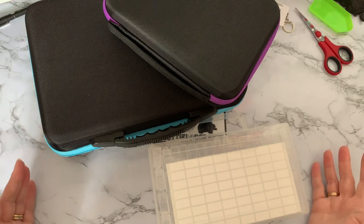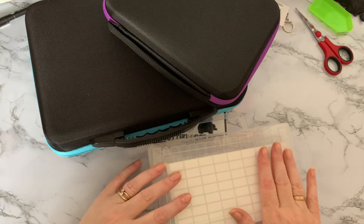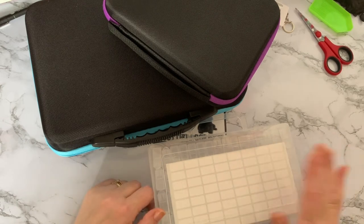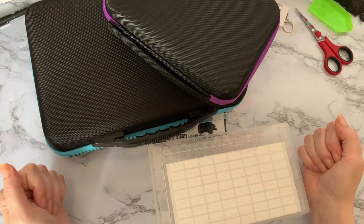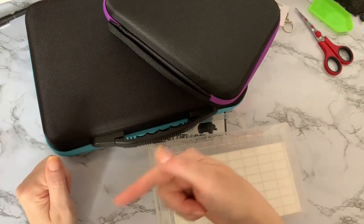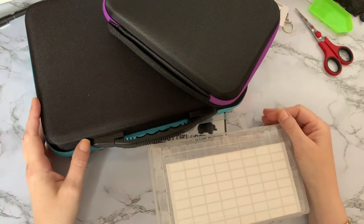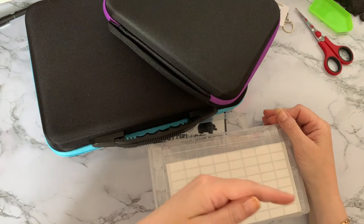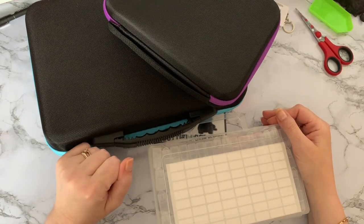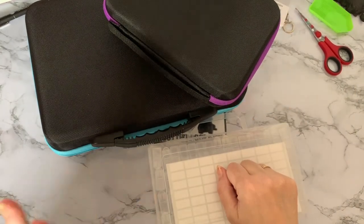Which ones do you like to use? Let me know in the comments down below which ones you prefer, and if you've used the tic-tac boxes - as I said, I've not used them yet but I will be giving them a go and doing a kitting-up video with them. If you've enjoyed looking at these with me, give me a like - it just helps me out with YouTube. And if you want to see my next videos when they're posted, press the subscribe button and you'll be notified. Thanks for stopping by and I'll see you all again soon - bye for now!